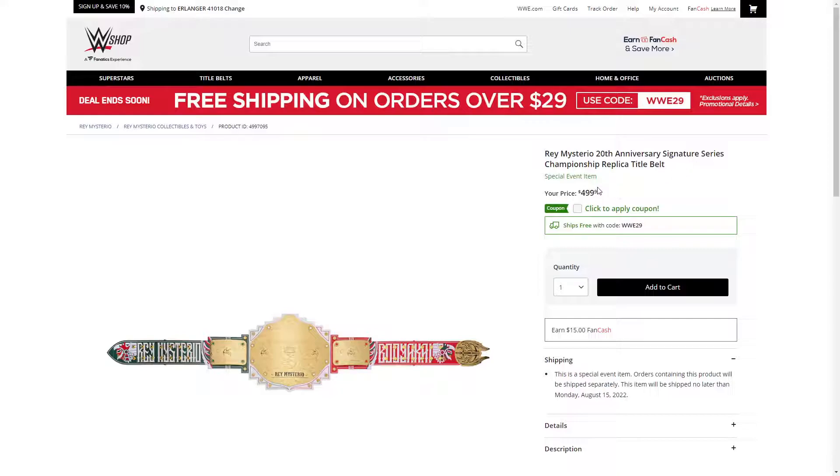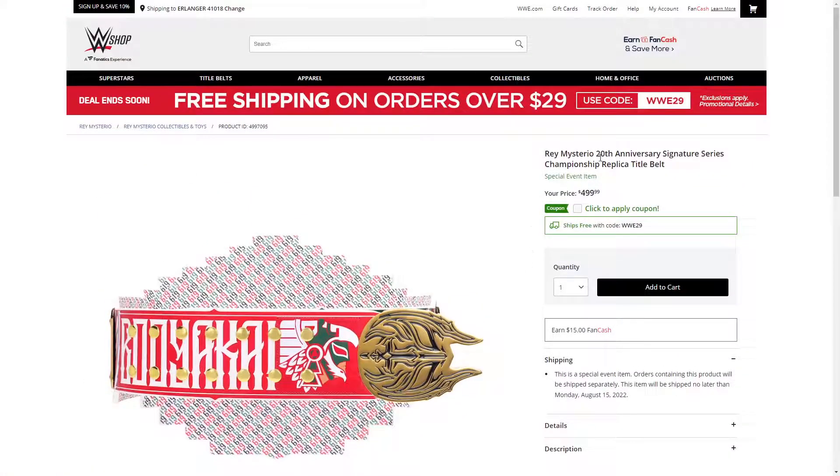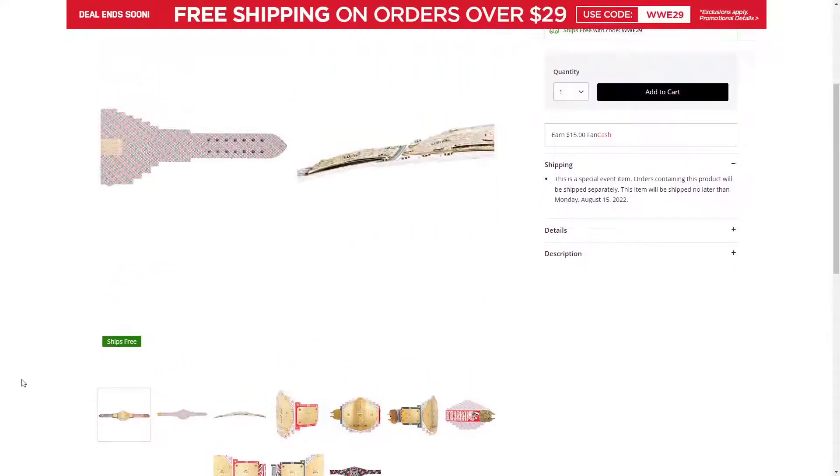For a whopping $500. WWE Shop rebranded — whatever this hideous looking layout is — last week or the week before. And I don't know if it was then or if I just never noticed it before, but the prices for belts really jumped up. Signature Series are now $500, but I thought they were $400 before. And then normal replicas, some of them are like $350.